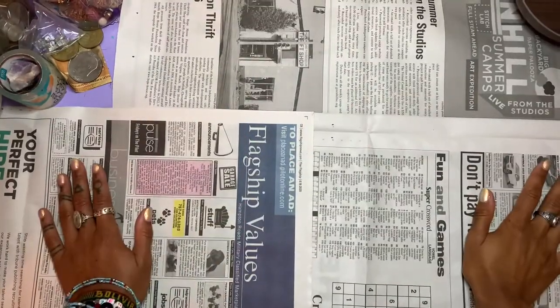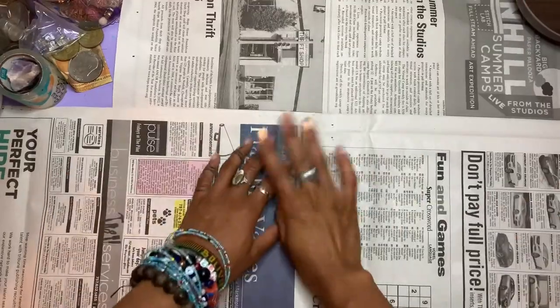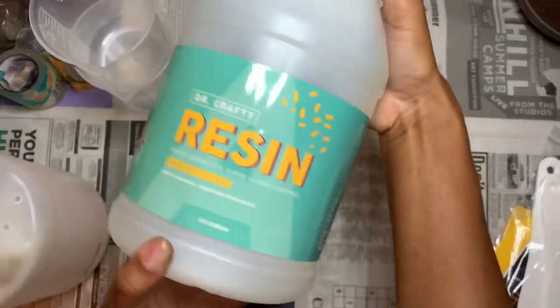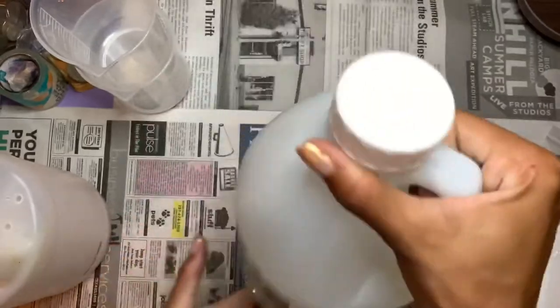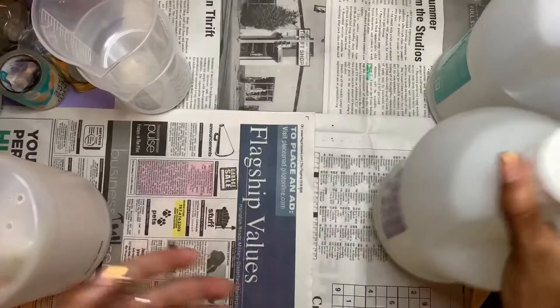First we're going to start off on a flat base - watch out for that ant! We're going to make sure the flat base is covered because you are going to make a mess. I know I make a mess because I'm messy. I use Dr. Crafty resin that I got off Amazon; it comes in two parts: hardener and resin.